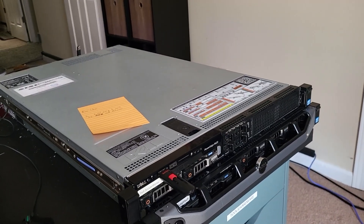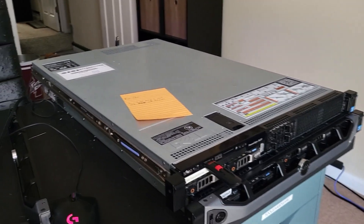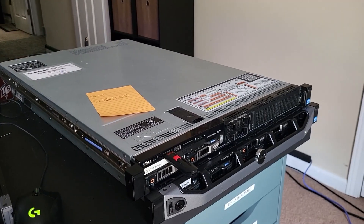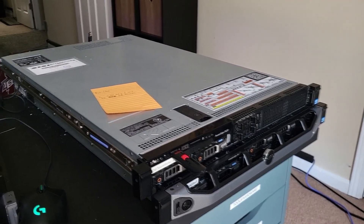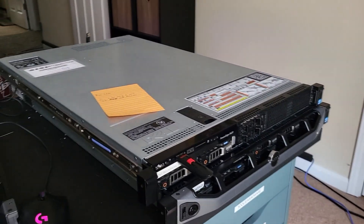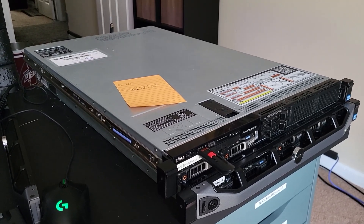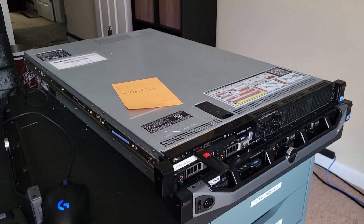So I got these Dell R620 PowerEdge servers a while ago and I've been debating what I'm going to do with them. This weekend I decided to start messing around with them, updating BIOS and stuff. And I realized that most of the applications that I would be using these servers for would be running on ZFS.